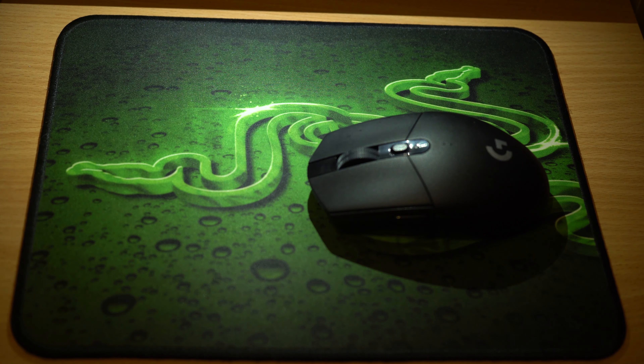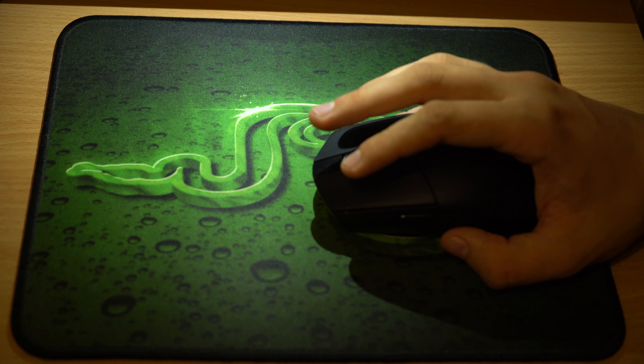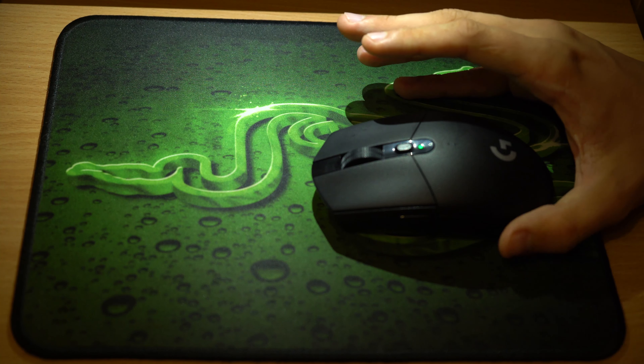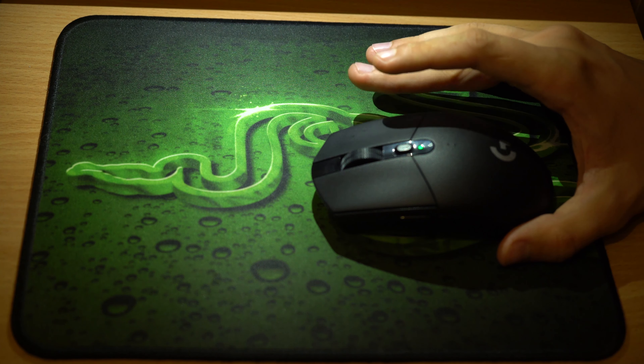The side buttons are deeper in the mouse compared to the G102. However, those switches make sense: because they are deeper, there is a lower chance of accidental clicking when transporting the mouse to universities, jobs, or LAN parties. Under the mouse wheel, we have a DPI switch. It is quite good quality — a bit better than the G102. It is smaller and higher than the G102, so it is out of the way but also easy to click.